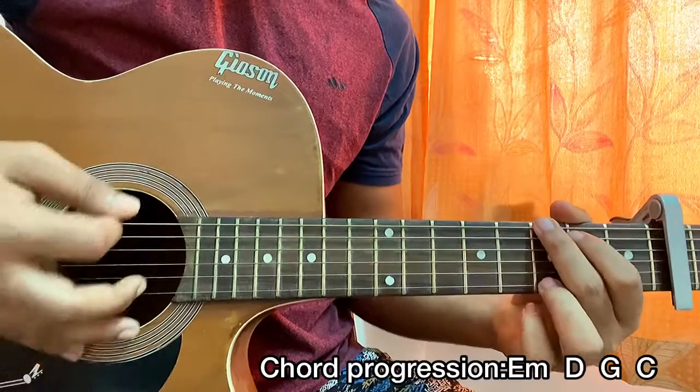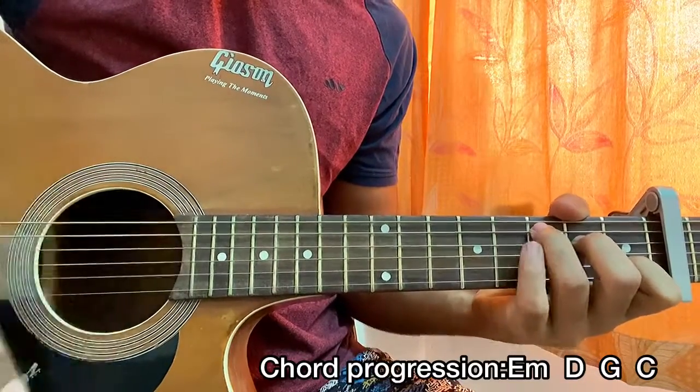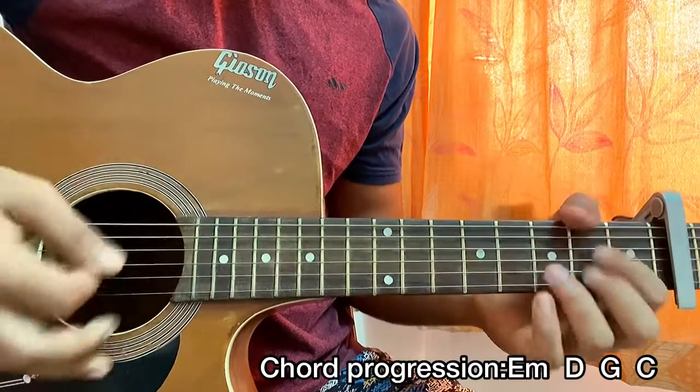One two three, one two three, one two — one two three, one two three, one two three, one two, one two three.